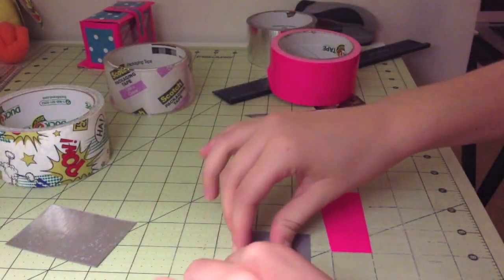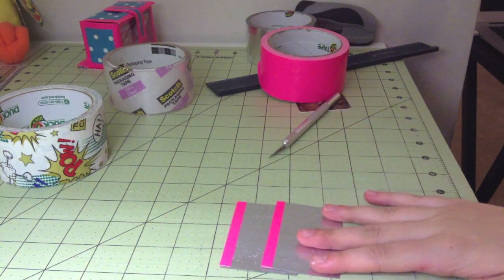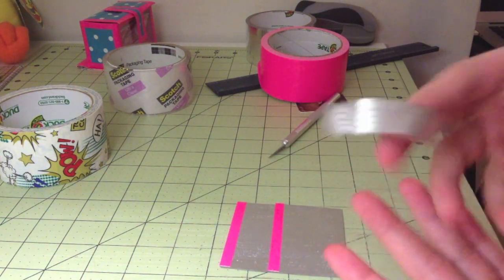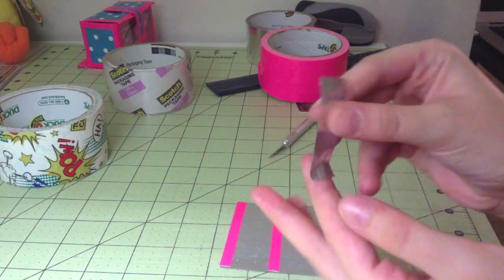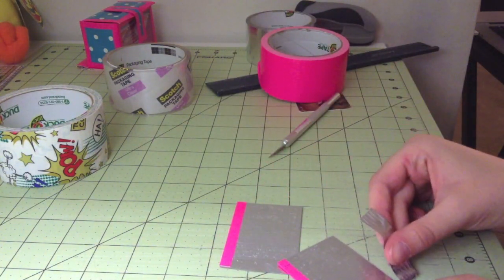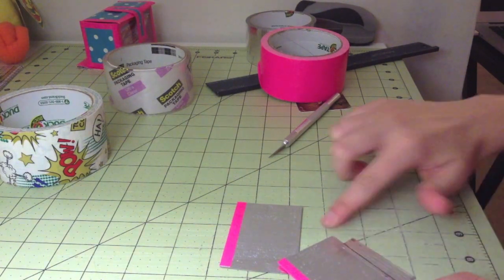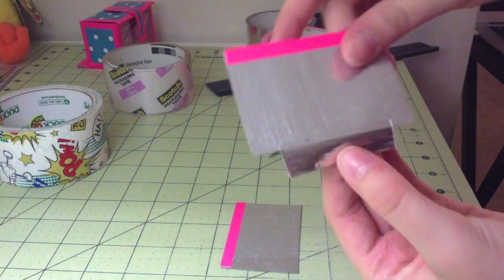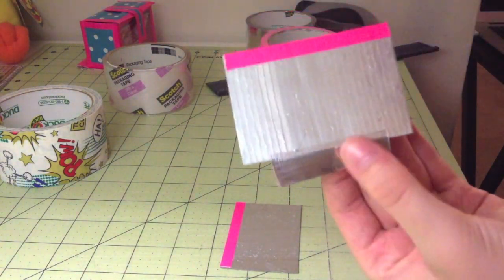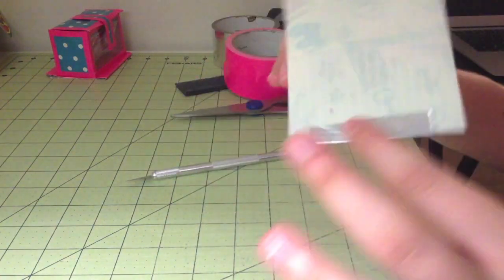Then you can just put something on top of it. So to make your first hidden pocket you're going to need two strips of tape that are two and three-fourths inches long. Take the first one and line it up at the bottom, then take your second one and line it up so that it's three and three-fourths inches tall. Make sure that it smooths out nicely, then very carefully flip it over and cover the back with clear tape.